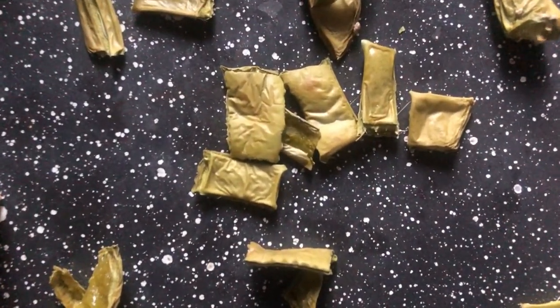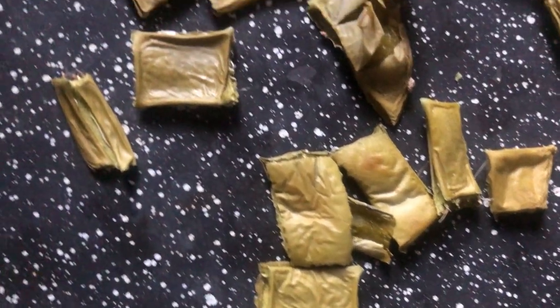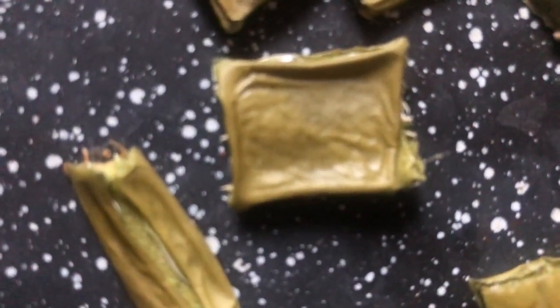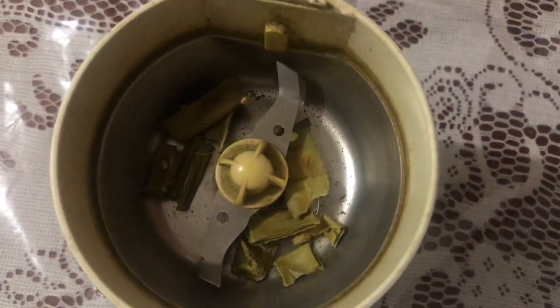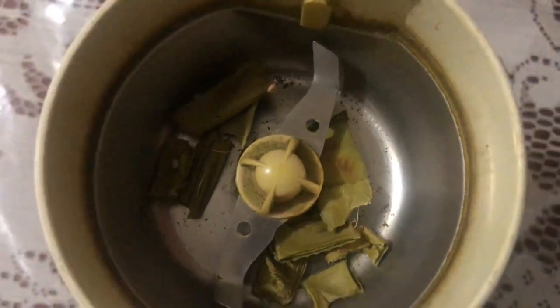All of these pieces haven't been dehydrated very well, so I'll just be selecting a few of the drier pieces to use. Transfer the pieces to your coffee grinder and you're going to grind this to powder.